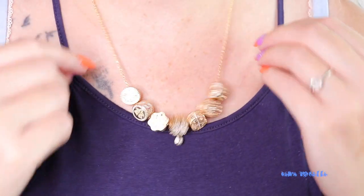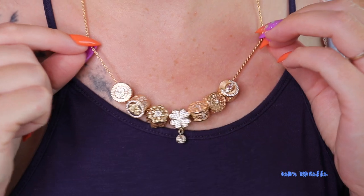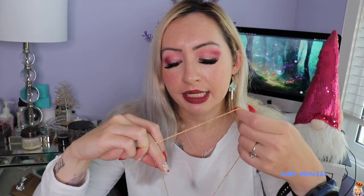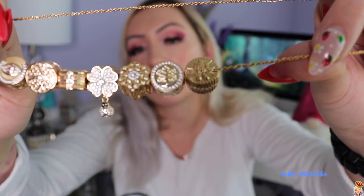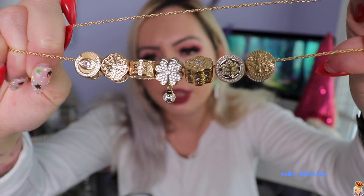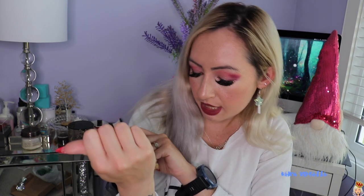The necklace came in the same packaging as the bracelet, with its own bag, polishing cloth, and travel bag. This necklace is quite the opposite of the bracelet — it is gold instead of silver. The charms on here are a little more wearable. This is one of their pre-made sets; they do have pre-made necklace and earring sets on their site. The charms have their own theme that works really well together, and I love that middle charm with the dangly clover piece. I love the gold and diamond theme of this one.